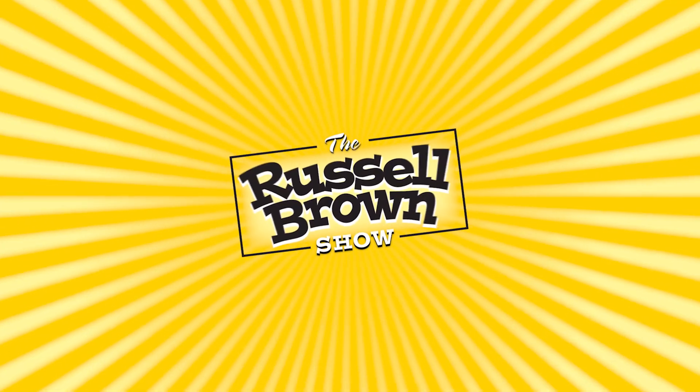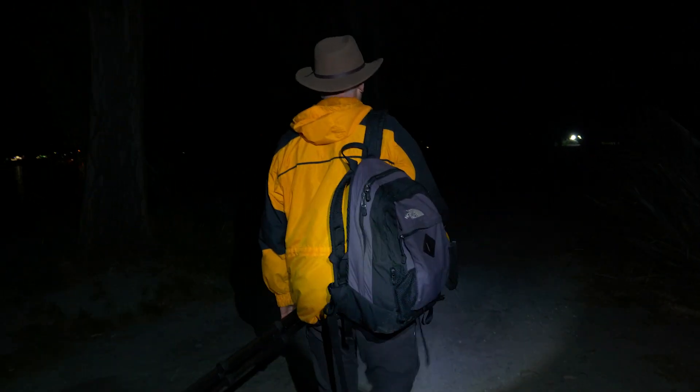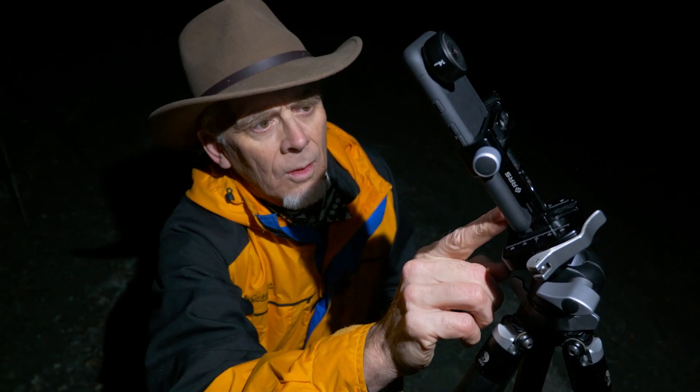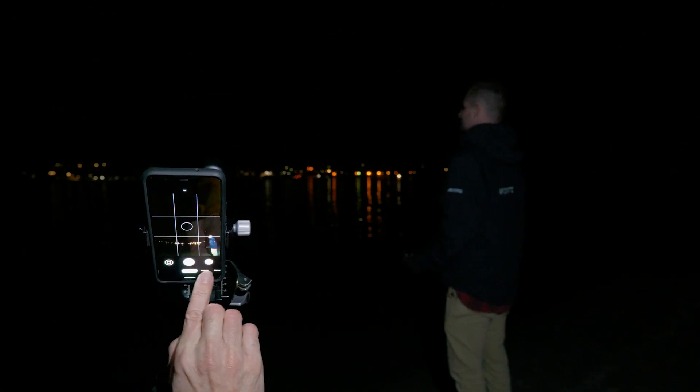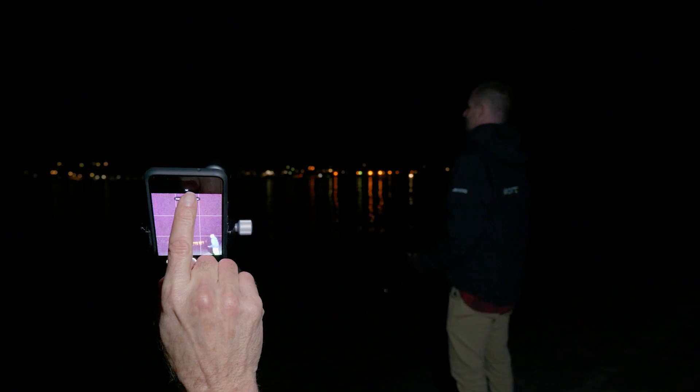Let's get going with this next episode. I got up at 3 a.m. to capture the night sky, but even more than that we're going to capture the Milky Way with a Google Pixel 4. It's amazing technology, absolutely wonderful.